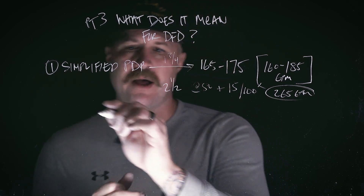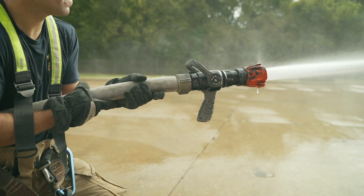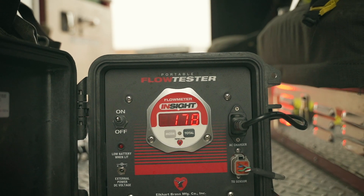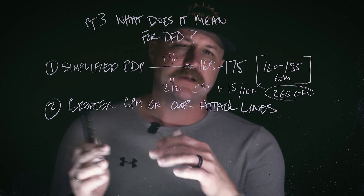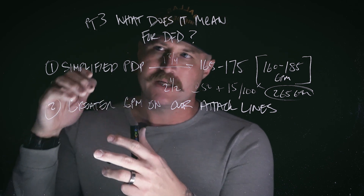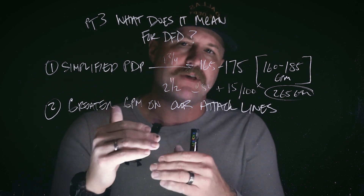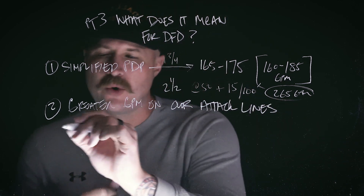We're bringing a lot more water to the fight, which is our second point: greater GPMs on our initial attack lines. Firefighting in the City of Dallas is almost always a game of GPMs over BTUs — we've got to bring enough water to overcome the heat energy being produced by that fire. The flip side is we all have an internal clock based on the Spartan apparatus and TFT nozzles flowing less GPMs, so we need to recalibrate that internal clock on how much time we've got on those lines when running off tank water.